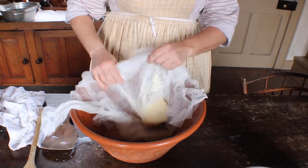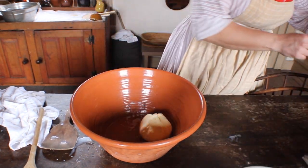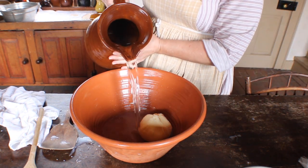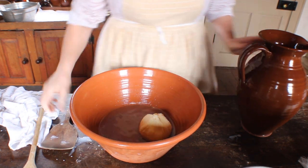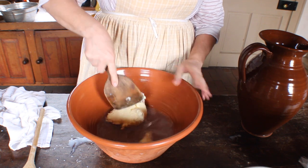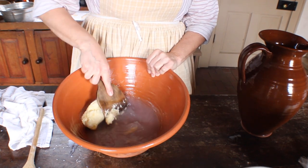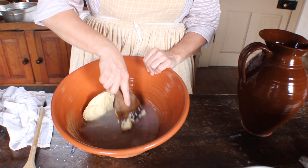Then they needed to wash all of the buttermilk from the butter, or else the butter would not keep. They washed the butter by spreading it in a tub with water. The water would be poured off and replaced with fresh water until it stayed clear, indicating all of the buttermilk was gone. Butter was often washed using a flat wooden utensil. It is important not to use your hands, because the heat from your hands can damage it.